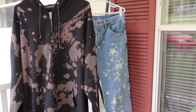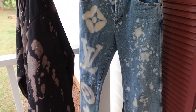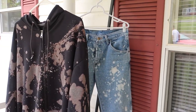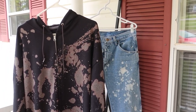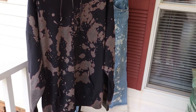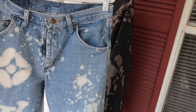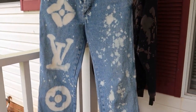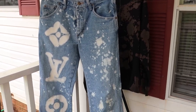Here are the two final products. If you guys have any questions feel free to leave a comment on here or you can DM me on Instagram. I'm super excited to style these, honestly. I'm very proud of them. One thing I noticed while doing these is that bleach spreads, so you have to be really careful when using it. But these turned out sick.